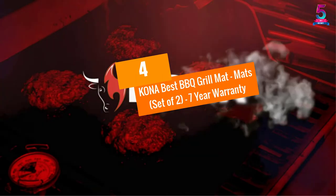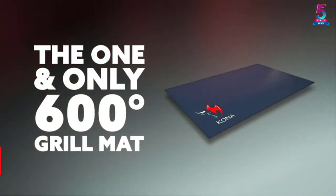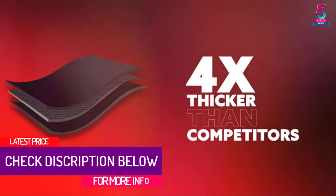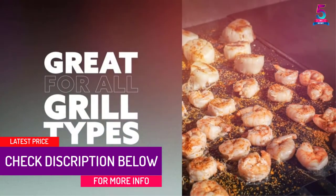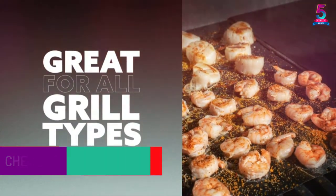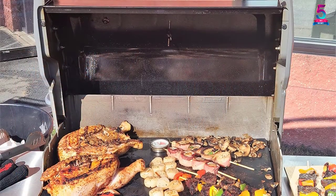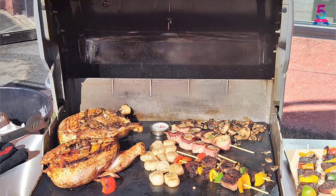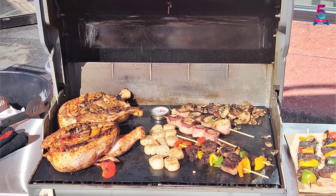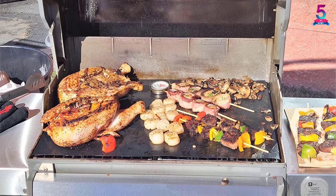At number 4: Kona Best Barbecue Grill Mats, set of two, seven-year warranty. When it comes to grill mats, bigger is always better. These Kona grill mats are quite sizable — they scream quality and their characteristics prove that they are among the best of the best on the market. They are perfect for wiping hot grills without any fear of harming yourself. Kona grill mats make cleaning the grills so easy, and the bonus part is that the mats are also non-stick.